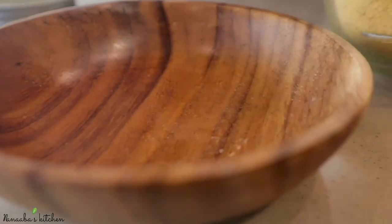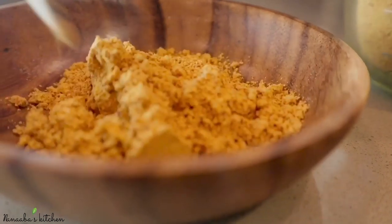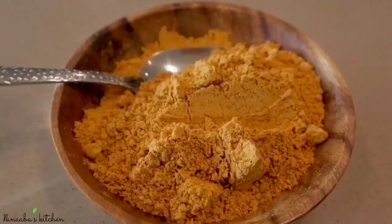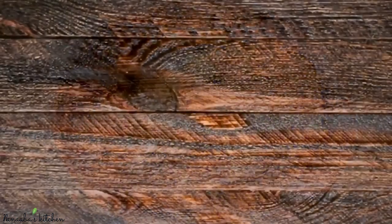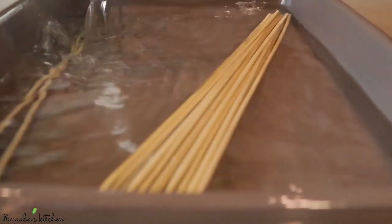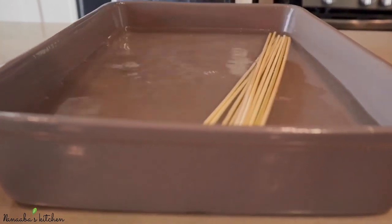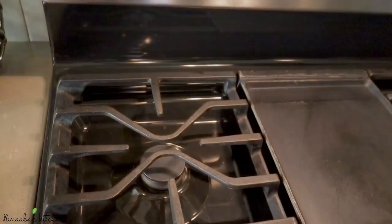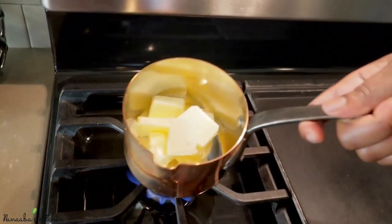We're only going to be needing three heaping tablespoons of it for this recipe. The rest we will reserve and store in the pantry — it stays there for months. Now for the bamboo skewers, they are bone dry so we need to hydrate them. Make sure you submerge them in water and set them aside while they soak up the water so they don't burn in the oven.